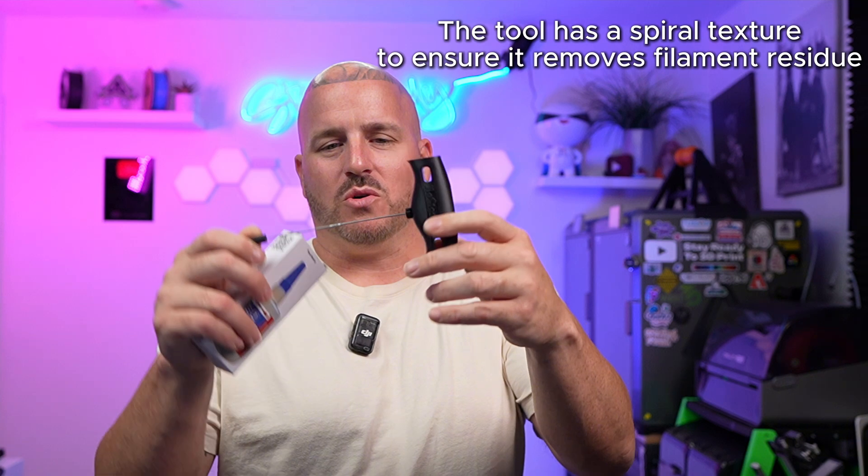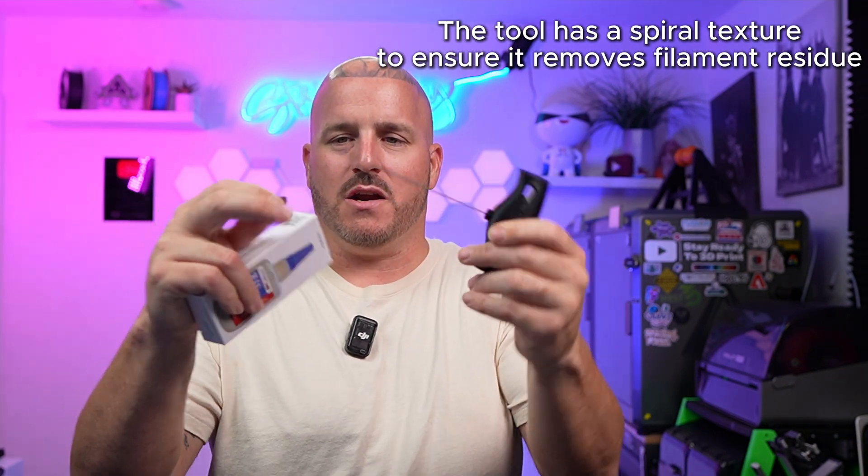We're also going to throw in some stuff from NoClogger. NoClogger sent us this clog tool — we haven't had a chance to try it out because we haven't had any clogs — and they also sent us this glue, and we're going to include all of this in the giveaway. As for the tool, it's a 3D printed handle with a clog rod with a sharp tip, so be careful. It does come with a 3D printed cover. The glue is pretty much a CA super glue style, and we tried it out and yeah, it works.